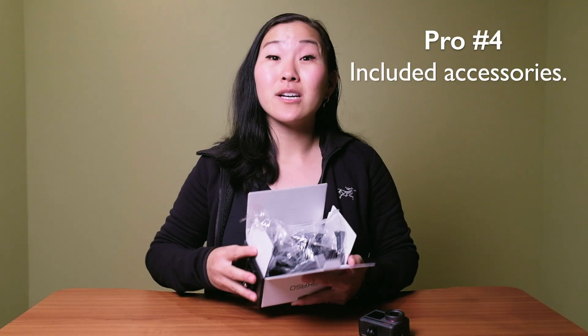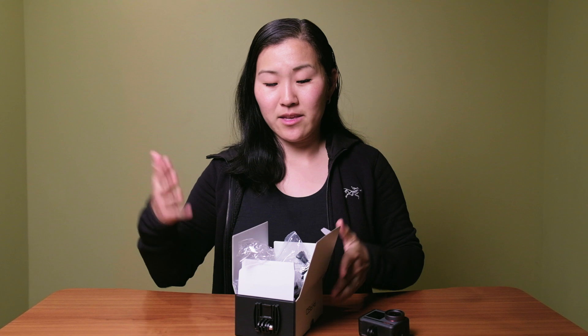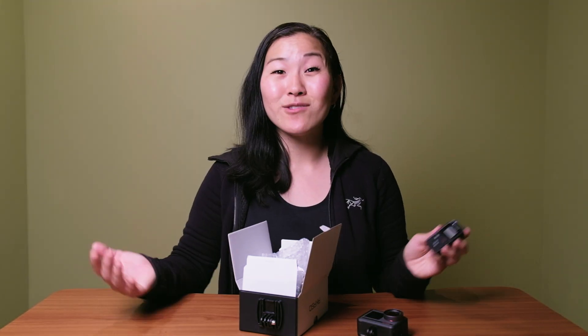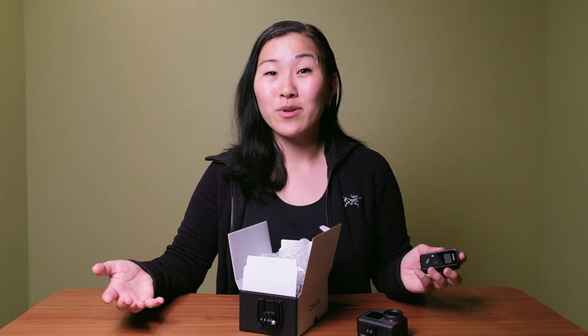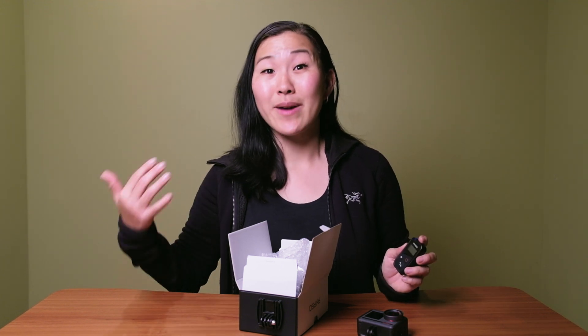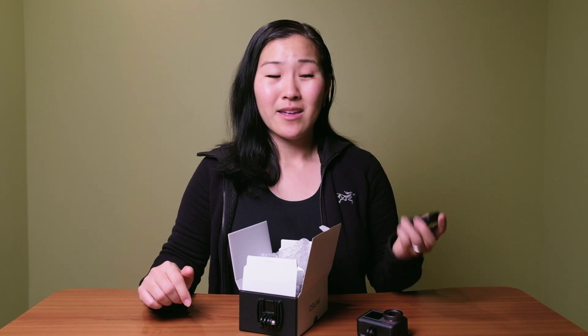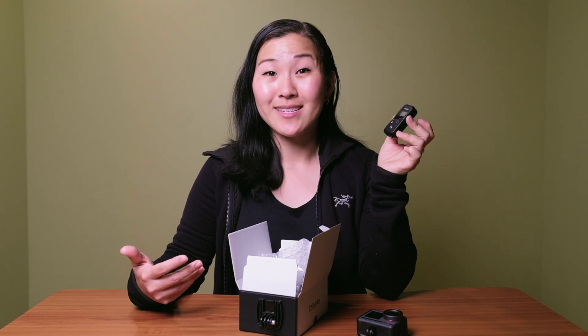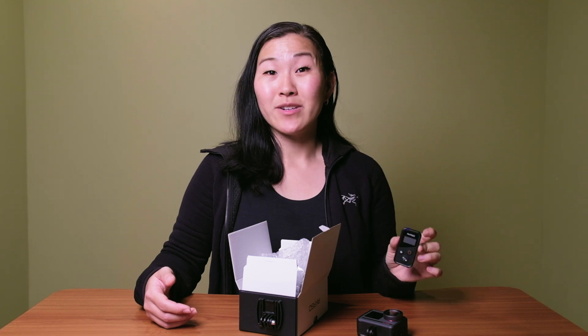The fourth reason why the Acaso Brave 8 is great is actually one of the biggest pros: it comes with 13 accessories, ranging from spare batteries, a battery charger, mounts, and even a remote. If you buy from another brand like GoPro or DJI, none of these things are included — you have to buy everything separately, and those costs really add up. The GoPro remote alone is $80, whereas Acaso includes it in the package. This is a huge bonus in their favor.